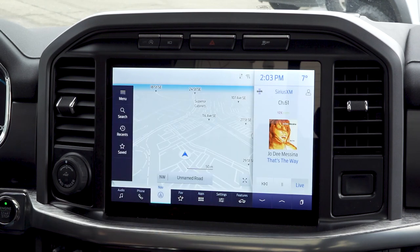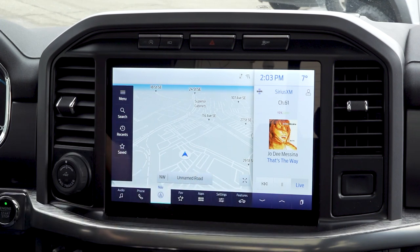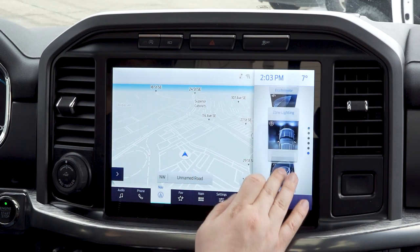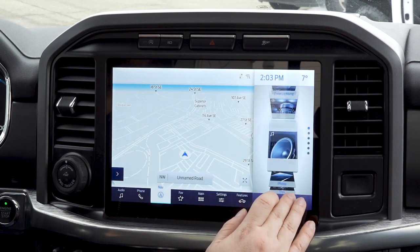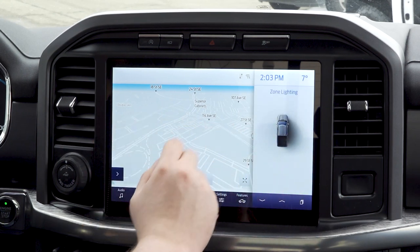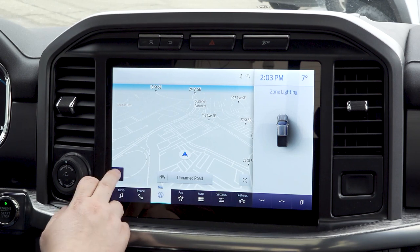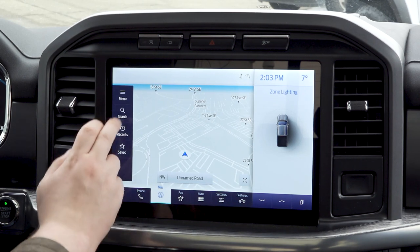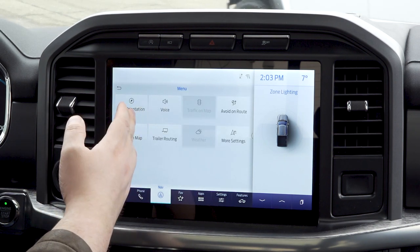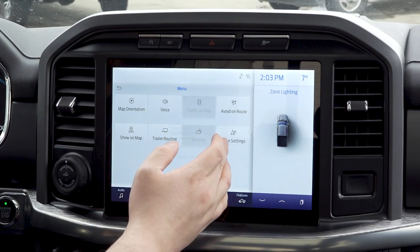Next is the navigation, which can be accessed through the button down here, through your center console, or through the cards on the right — very simple, very easy to find. If you're not driving, you're going to press this button to the left, then go to menu. You can choose your map orientation, voice commands, traffic on map, and weather functionality.